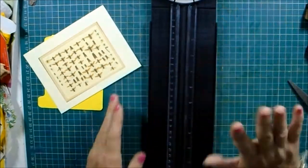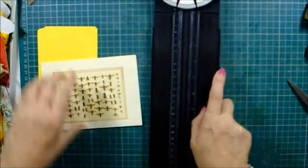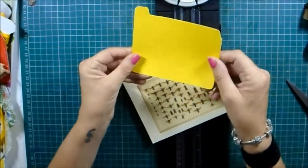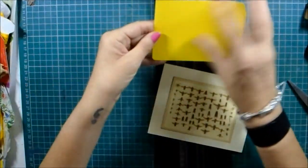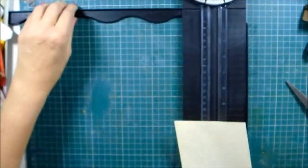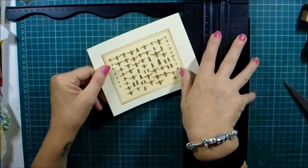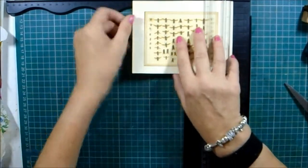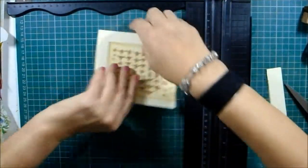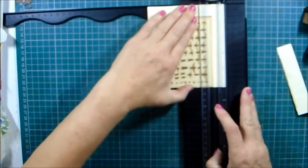I've got out my new gadgety thing that does all the different cuts including torn edges, and I'm going to cut this out. I thought this will probably look really cool on that piece. I could have done it with a tear ruler, but it's a new gadget — you just want to use them, don't you. It's thicker than regular copy paper so you have to be more careful, but it just slices like butter.